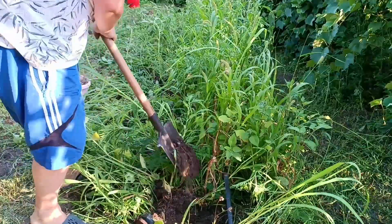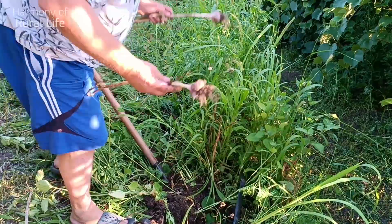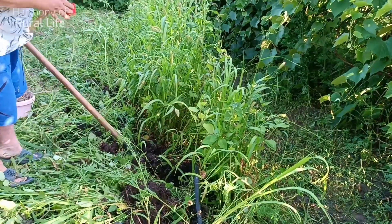You can pluck, of course, but plucking damages the underground bulb. Significantly damaged underground bulbs mean garlic can be stored worse. Therefore we will use a spade or garden forks. They allow good and quality digging of garlic and other crops.